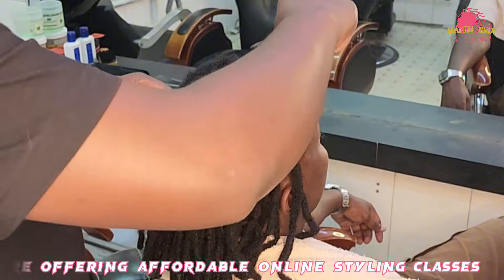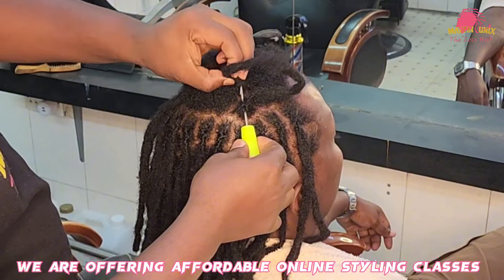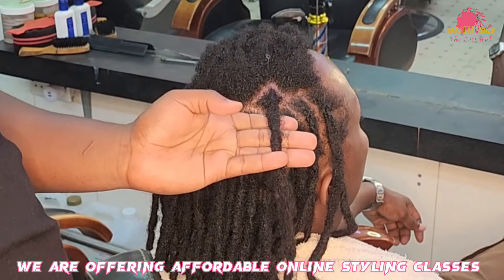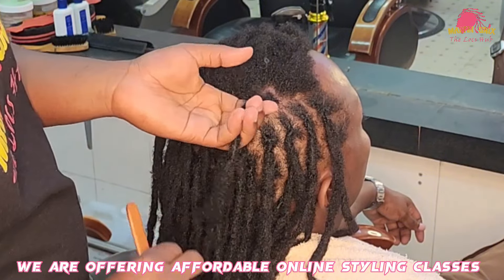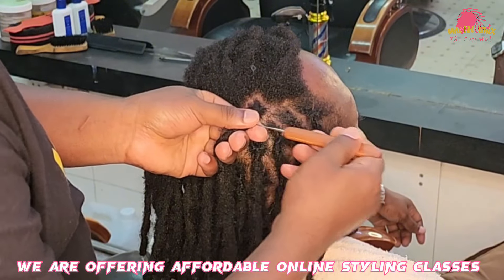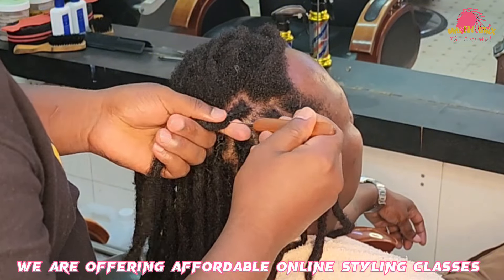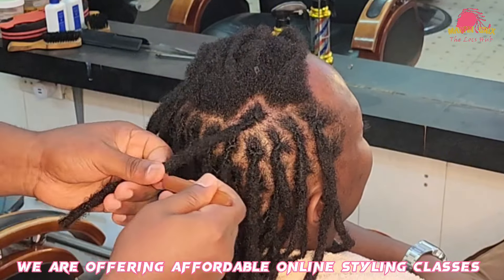Let's talk about why you would cut your lock strands to minimize the length, what factors might lead to that, and what are the benefits. Cutting locks short can be a transformative choice, offering a fresh start and newfound versatility. It allows for easier maintenance, promotes healthier growth, and opens doors to diverse styling options. Embracing shorter locks can be a bold statement reflecting individuality and a dynamic approach to personal style.